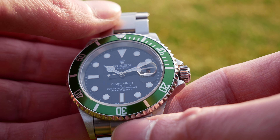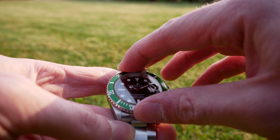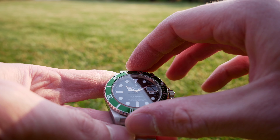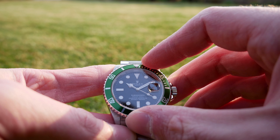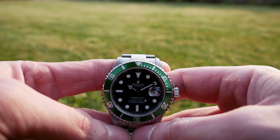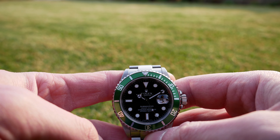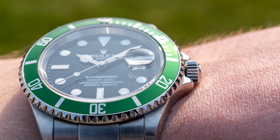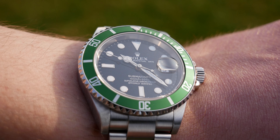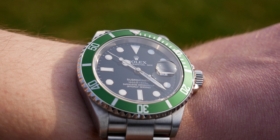The bezel on this watch is a unidirectional 120-click bezel with a green aluminum insert. Of course this Submariner was also made with a black insert, but this green version is less common and, in my opinion, more interesting — which is also why this watch's nickname is Kermit. The bezel action is very fluid, not as clicky as on the Seamaster or Aquaracer, for example. It is more similar to the Seiko SKX, which is definitely not a bad thing. This green makes a great effect in sunlight, reflecting light beautifully and showing different shades of green.